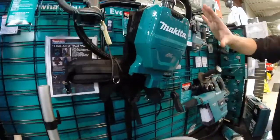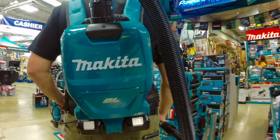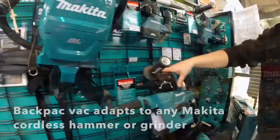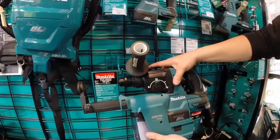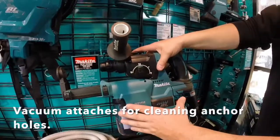We can get you more portable though with an innovative solution like our brushless motor backpack vac, which can be adapted to any of our cordless rotary hammers or grinders, as well as our built-on-board self-cleaning brushless rotary hammer that's got the vacuum attachment that goes right on the front for cleaning out anchor holes with a brushless motor and a HEPA filter.